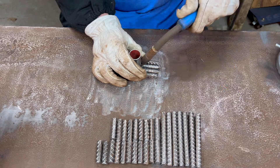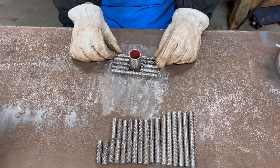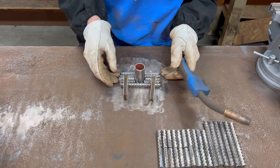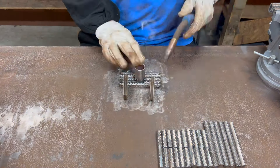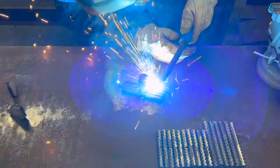I put it together nicely because that's going to end up being the top outside of the hammerhead, so I tried to have it look nice. With that first layer all tacked together, I went ahead and welded all of the seams.